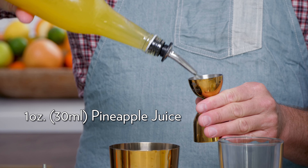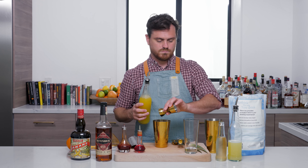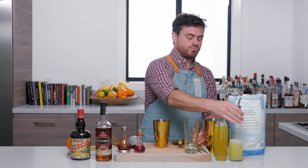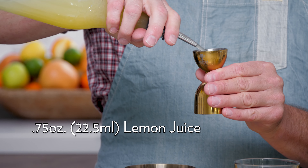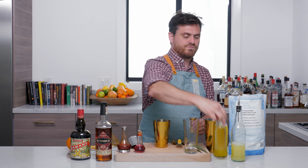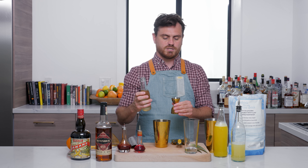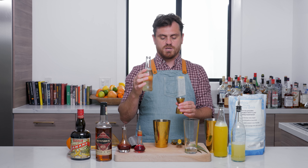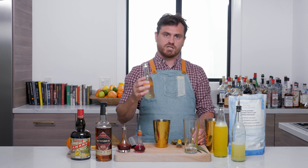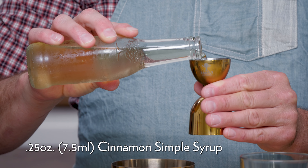First we're going to do one ounce of pineapple juice. Then three quarters of an ounce of lemon juice. A quarter of an ounce of cinnamon simple syrup — it's a one-to-one simple syrup where I simmered cinnamon in it, let it sit for 24 hours, and then double strained it all out. And we're going to do a quarter of an ounce of the cinnamon syrup.